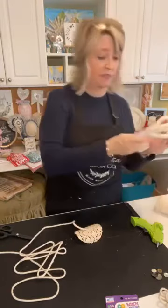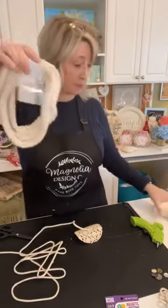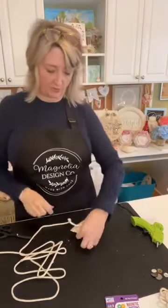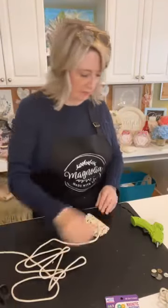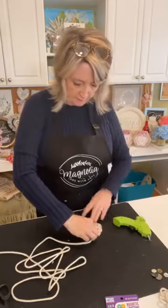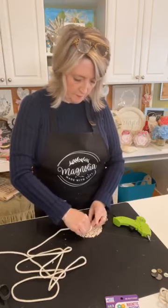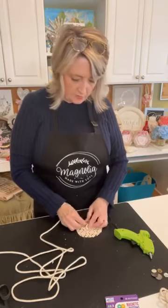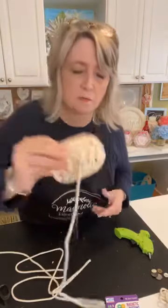You could do it with dollar tree rope, although it would be much bigger. You could do it with yarn — this idea works with a lot of different things. It doesn't necessarily have to be clothesline rope, but I like the look of it and it's cream, which is my color. Let's start going around, coiling it around itself. Don't worry if your innermost coil is an oval rather than a circle, because we're going to put a button on there.